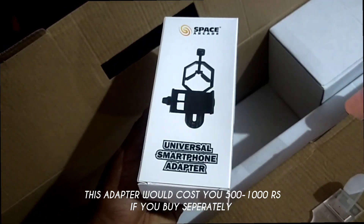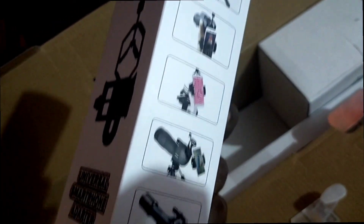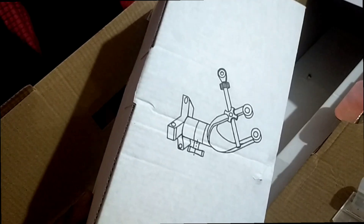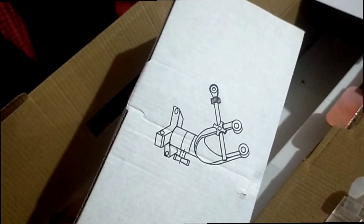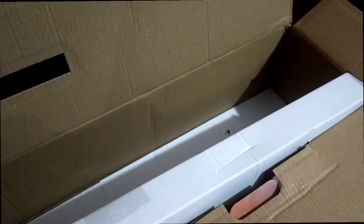One of the important features I noticed is this mobile adapter — for taking pictures of the planets and moons by connecting your phone to the telescope. And here's the mount where you connect the telescope to the tripod, and this contains all the tripod parts.